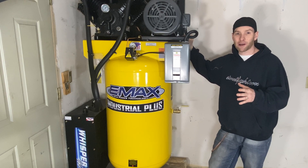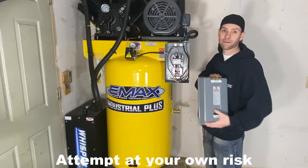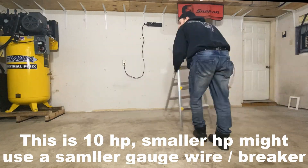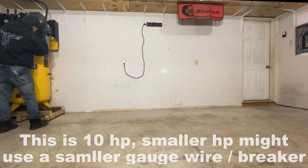Now that I have this set up and positioned where I want it, we can go ahead and take off the access panel and wire this thing up. It's going to require a number four wire coming from the panel to here in order to power it. If it's over 100 feet, it's going to require a number three wire.